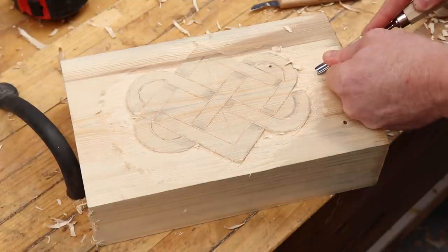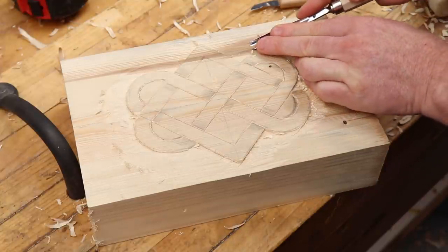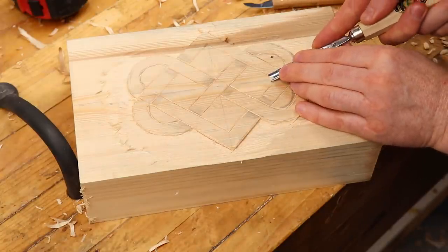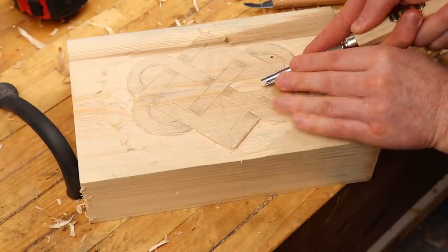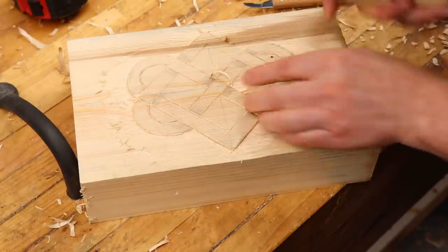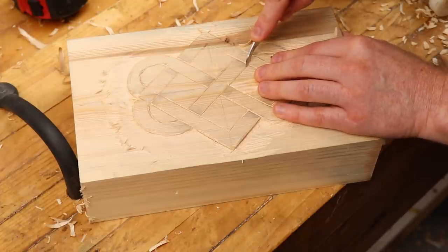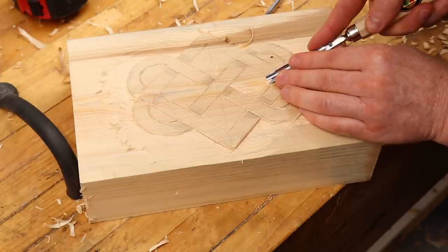It'll be a lot easier to use a router or maybe a Dremel tool to do this, but it's the hand tool side of it that I really enjoy — that's why I'm doing this. I'm going into the center now and starting to take down these pieces, trying to go with the grain — it's just faster and cleaner. I've scored around all my lines and deepened them with the knife after cutting with the V-cut, just to establish a knife wall to work against.